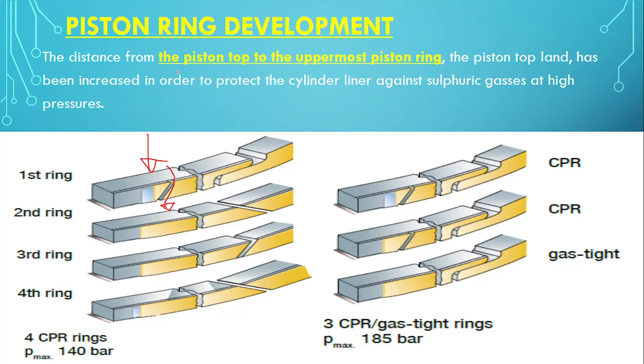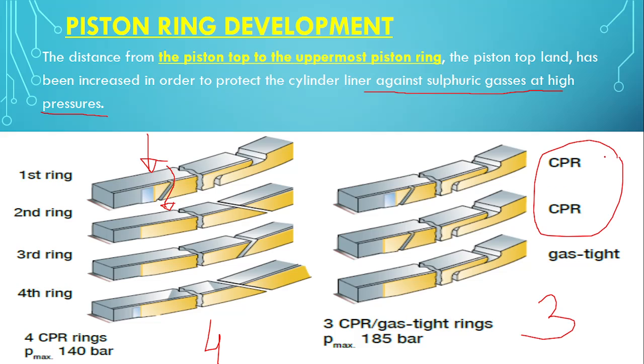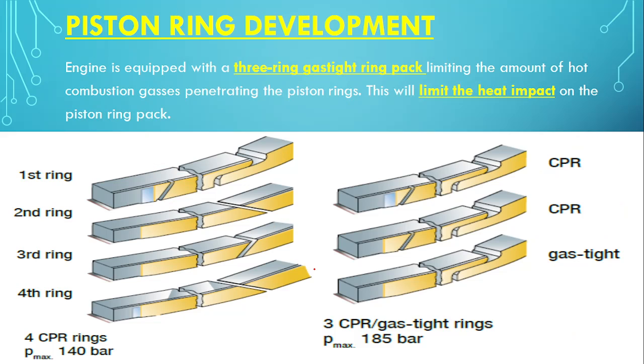The distance from the piston top to the uppermost piston ring — the piston top land — has been increased to protect the cylinder liner against sulphuric gas at high pressure. This sulphuric gas is produced during combustion and is corrosive in nature, and also against combustion pressure. So the first development is: instead of 4 rings, we are using 3 rings, and the first 2 rings are replaced with CPR. Earlier, only the first ring was CPR.